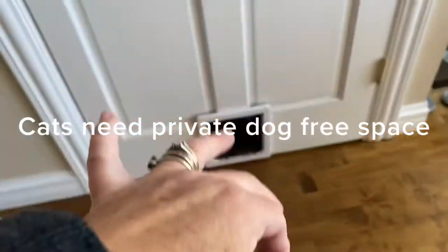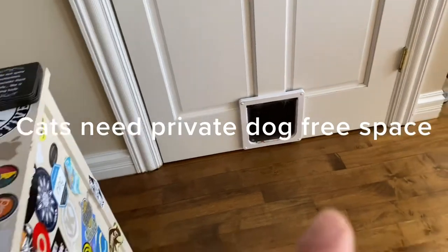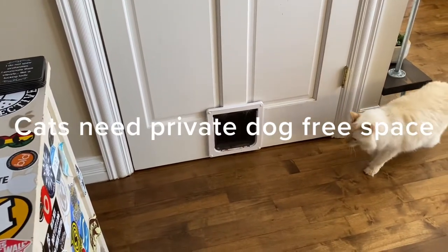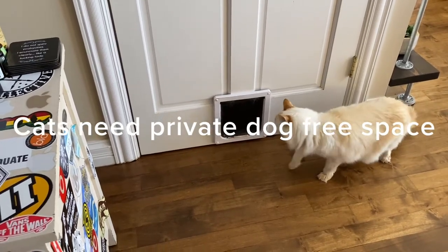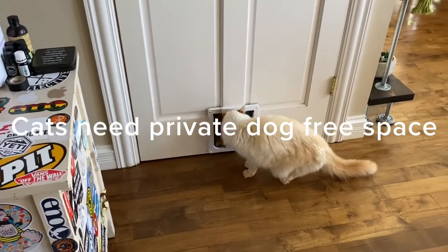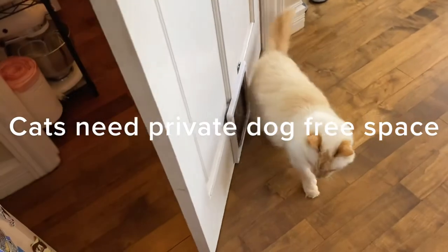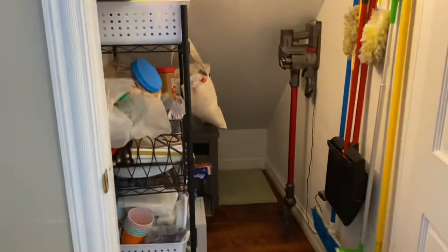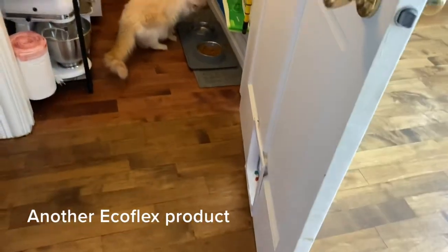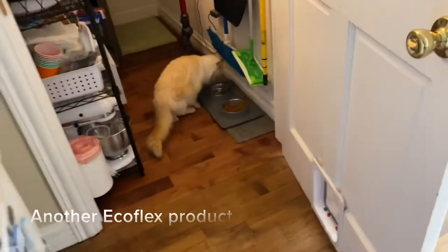It is much nicer to provide a space for my cat where the dogs are not allowed. One of the first things we did when we moved in was install Chuck's cat door — that's where his food and water are. I don't generally recommend keeping the litter box and food in the same small location, but Chuck has been raised this way and does fine. There's also a covered litter box in the back of the pantry that's very private for him, and a nightlight that comes on when it's dark so he can see.